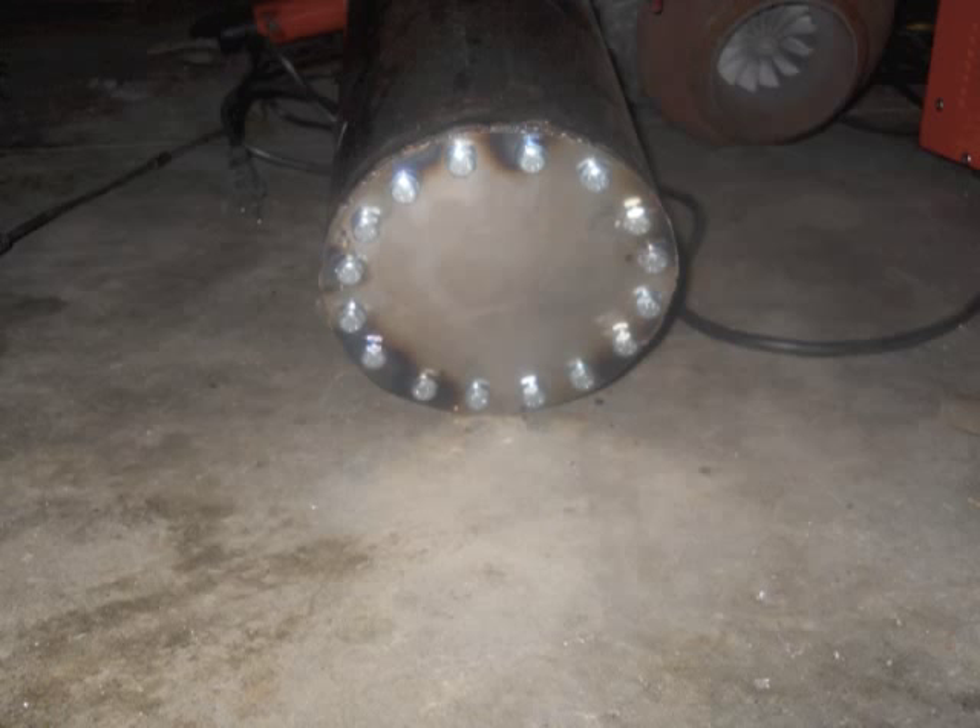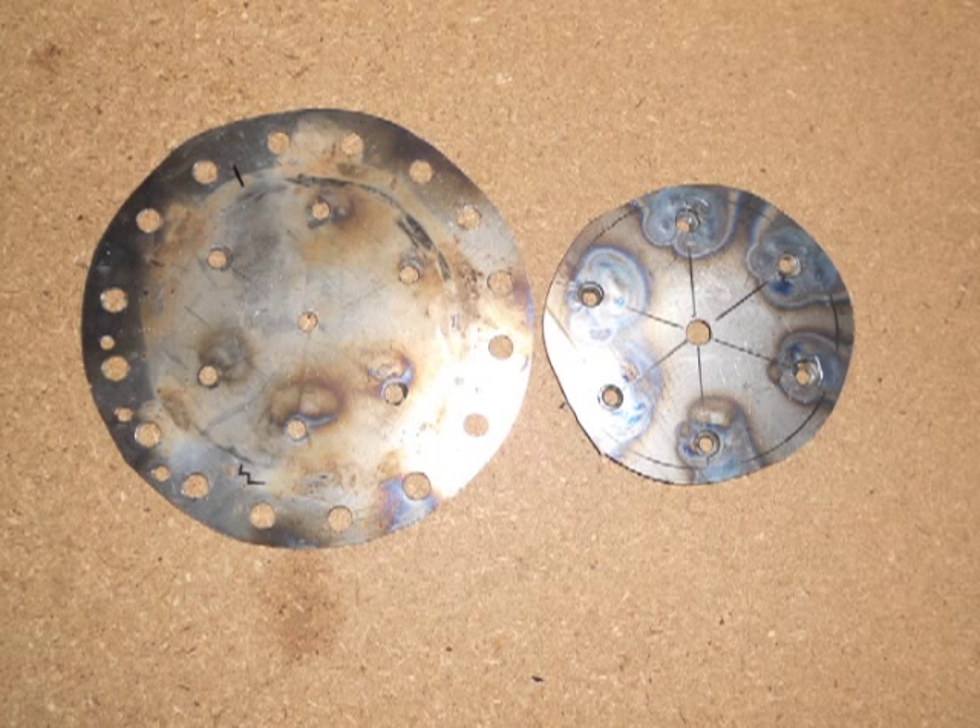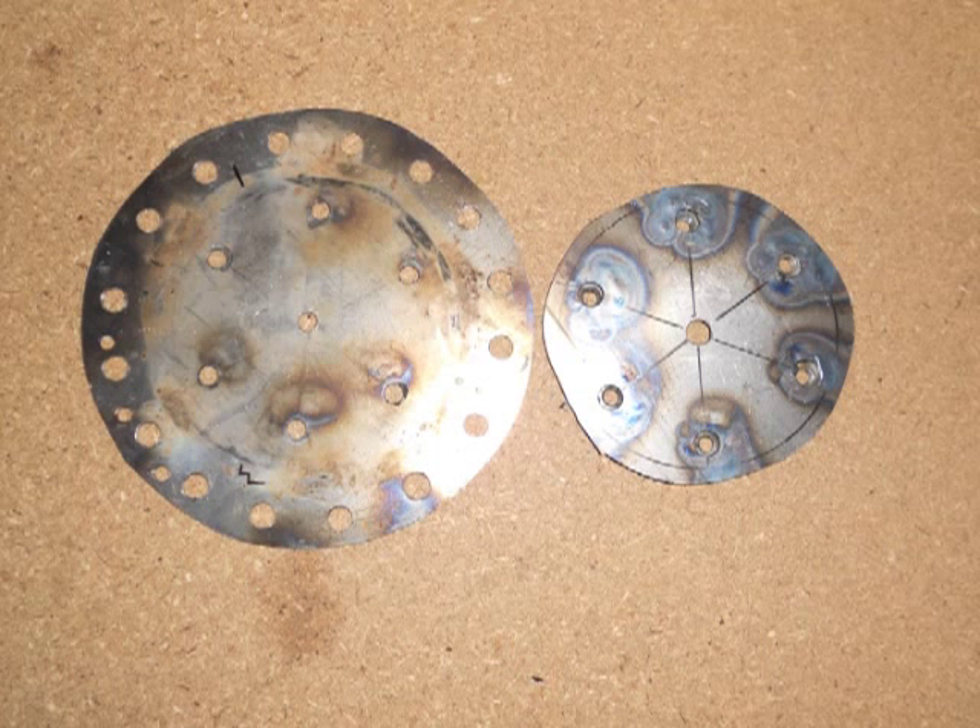Start off by taking the end plate to the combustion chamber that we made in the first video, and also take one of the 4-inch circles you just cut. You're going to want to drill six similar holes in both of them because they're going to bolt together. Then take the other 4-inch circle and the 3-inch circle and drill four holes that are exactly the same, plus one hole in the middle — make it about 1 inch because this is going to fit your 1-inch tubing.